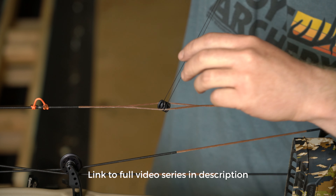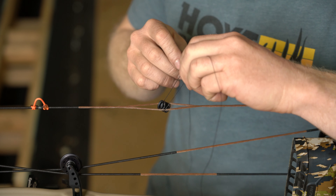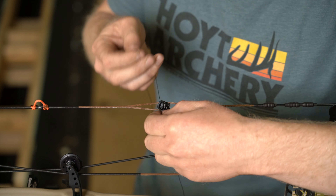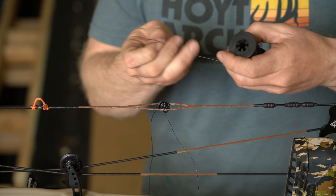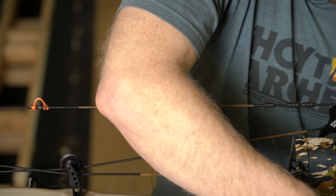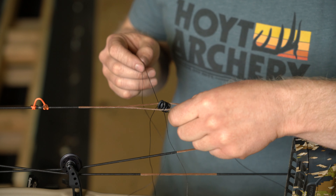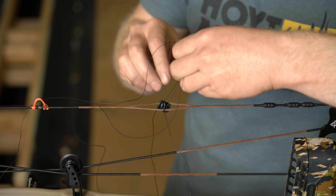The tie-in is going to start with a double overhand knot. Before I cinch it down, I'm going to rotate that towards the bottom. I'm going to cut another piece — a generous 2 to 3 feet of BCY 3D material. Same thing — double overhand knot.